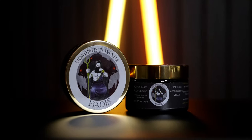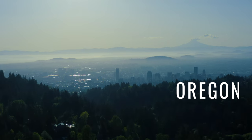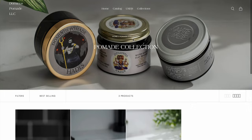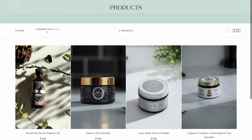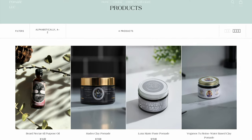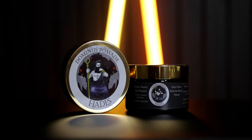Coming across my desk today is the Hades Clay Pomade from Dominus Pomade, which is a newer brand, only a couple years old, out of Oregon here in the USA. They have a small but interesting lineup that focuses on cleaner plant-based and vegan ingredients. Currently they offer three additional products that I hope to give you a full look at in future episodes, but today we're going to look first at their Hades Clay Pomade.